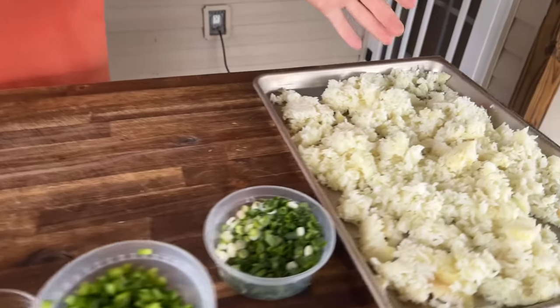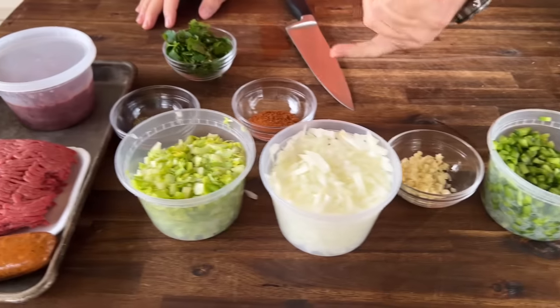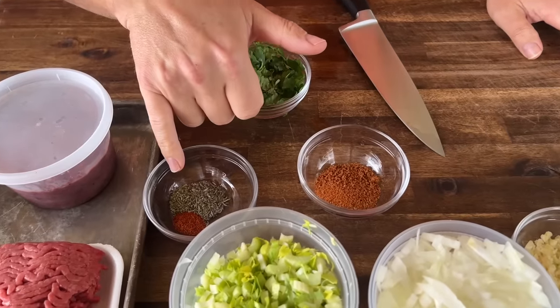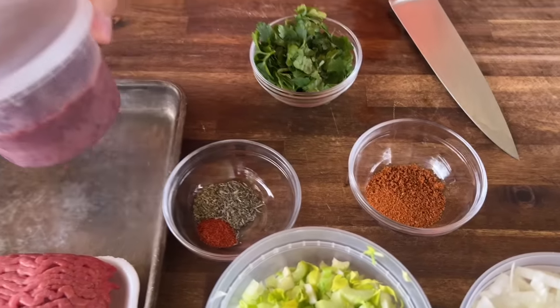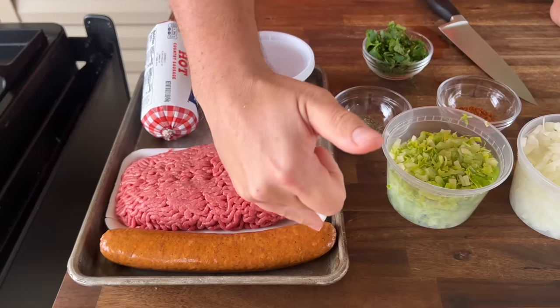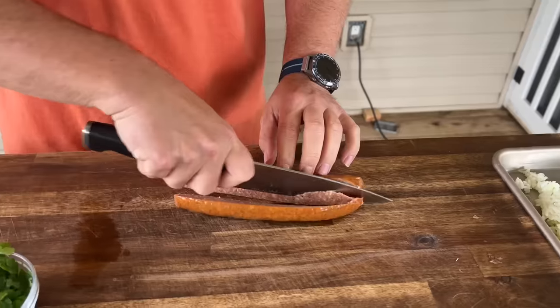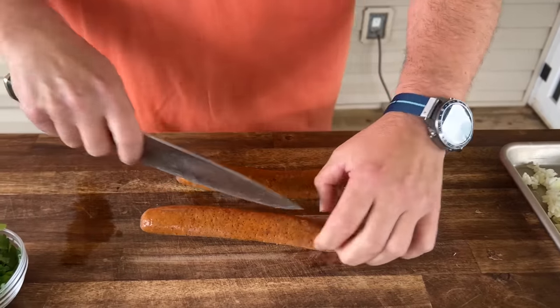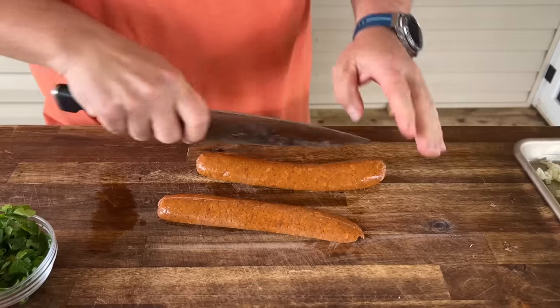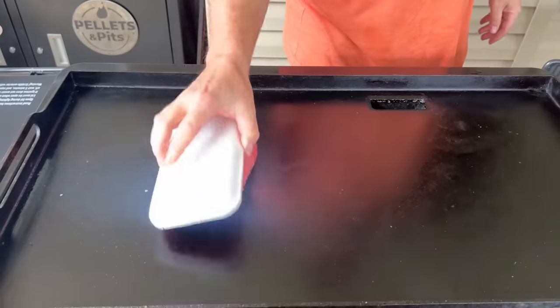Alright, let's quickly go over the ingredients now that we've got everything mise en place. We've got rice that's been cooled down — whether it's the same day or the day after doesn't matter much for this griddle version. Green onions, bell peppers, garlic, onions, celery, Cajun seasoning, parsley, thyme, oregano, red pepper, chicken livers, ground beef, hot Tennessee Pride sausage for spiciness, and our Cajun sausage. While the grill heats up, let's get a small dice on that Cajun sausage.